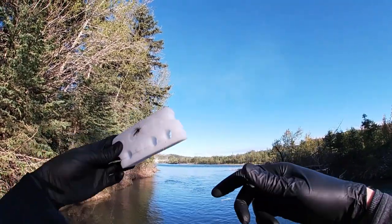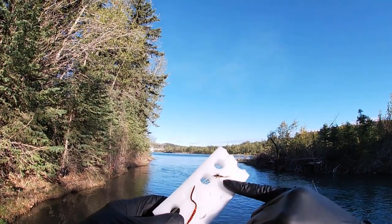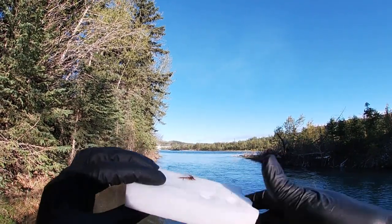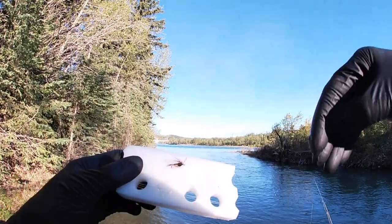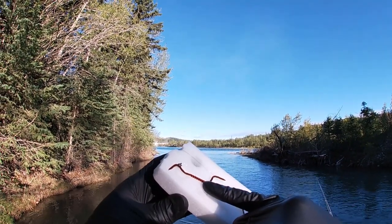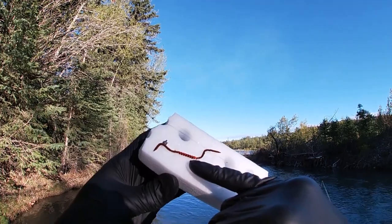I have three flies on this drop shot rig. Off of a swivel, my top fly is a sulfur nymph imitating a stone fly or a sulfur bug. The middle one is a buggy-looking soft tackle that, because of my drop shot, is going to sink and look super buggy in the middle of the water column. My bottom fly has a drop shot about four or five inches below it — it's my red wire Reese's Pieces Worm Bow River Killer.